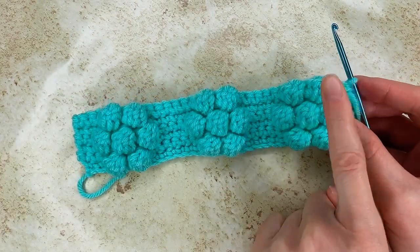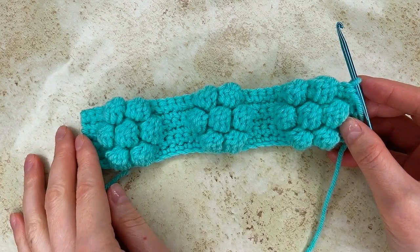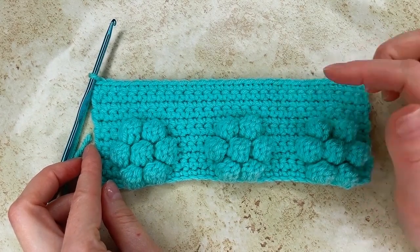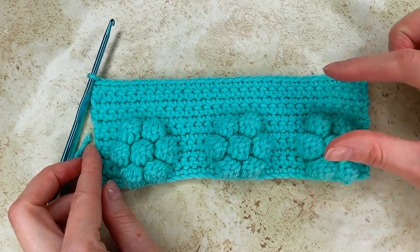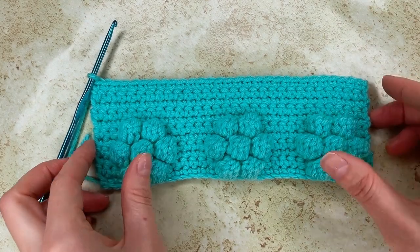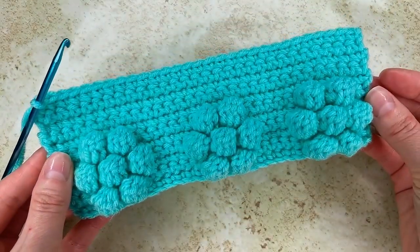Now I go and make 5 rows of single crochet. I have my 5 rows of single crochet. Now I go and repeat from row 2 to row 6 to make the flower again.